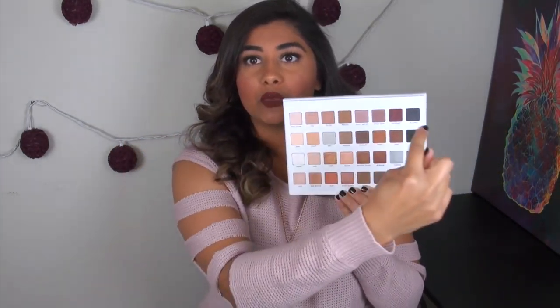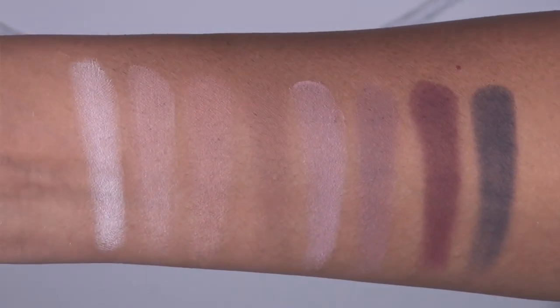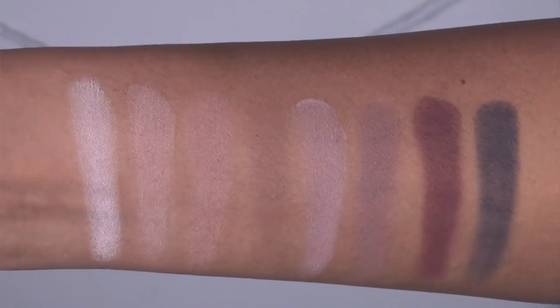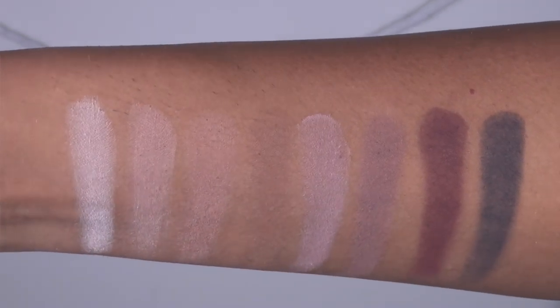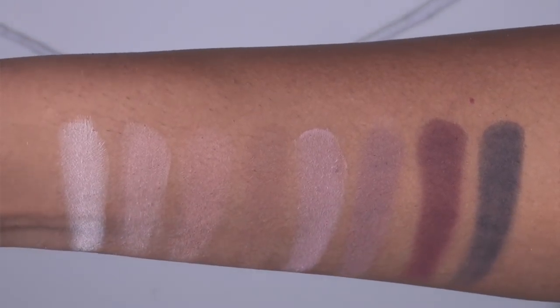I swatched the palette in rows across. Here are swatches of the first row — this is an all-matte row. From left to right, we have pink cream, tan, pecan, walnut, dusty mauve, violet gray, eggplant, and dark navy.